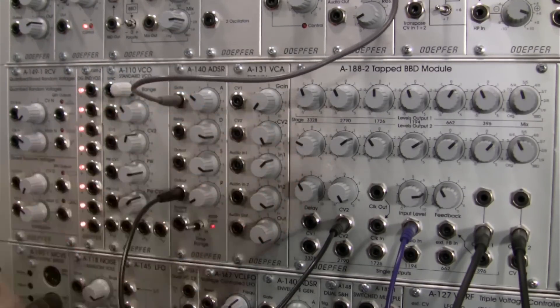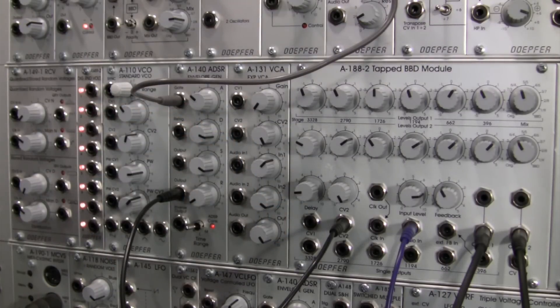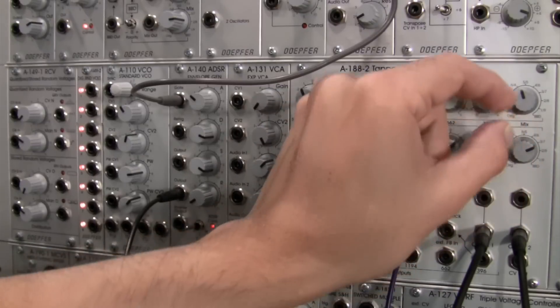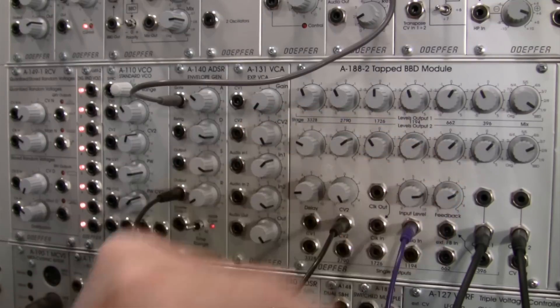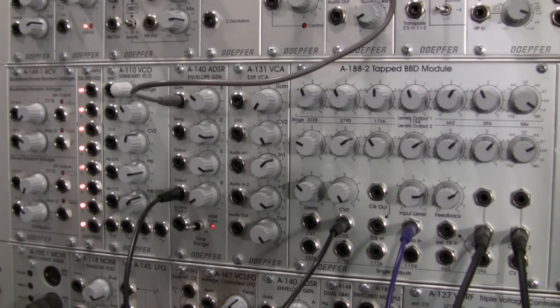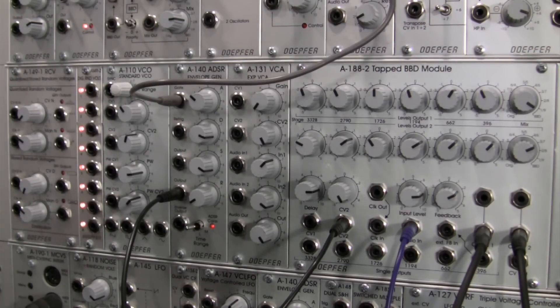There we go — the delay clock up a little bit. Let's bring our feedback in the positive direction up a little. So we've got a completely different drum loop going on right there. And then back to something more recognizable as our original. Every section in between — tons and tons of possibilities.